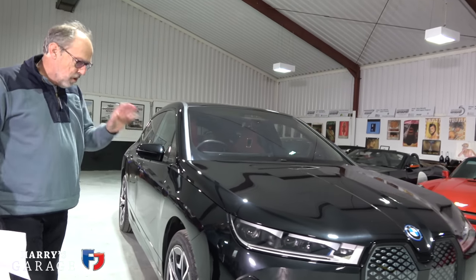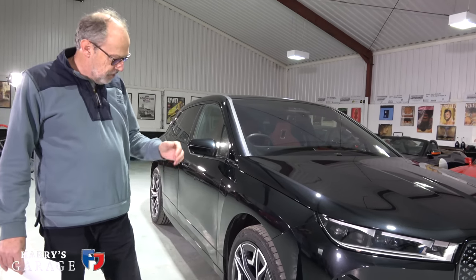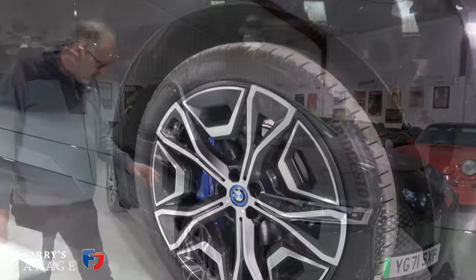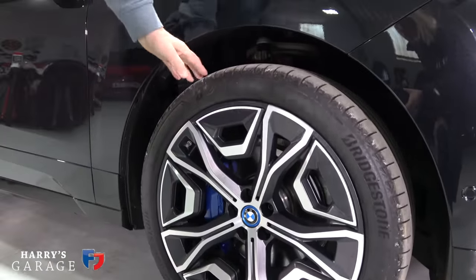The other thing — these very sophisticated laser lights, slim-fit — the whole thing with this car was to get the drag coefficient down. It's 0.25 Cd factor, which is super low.